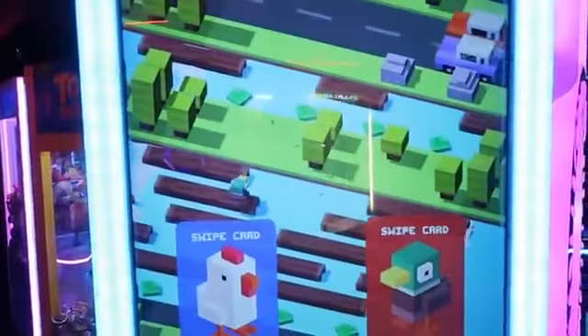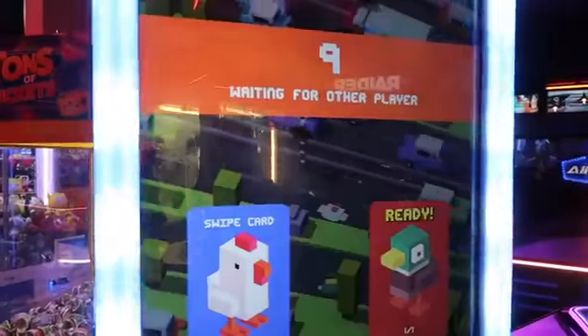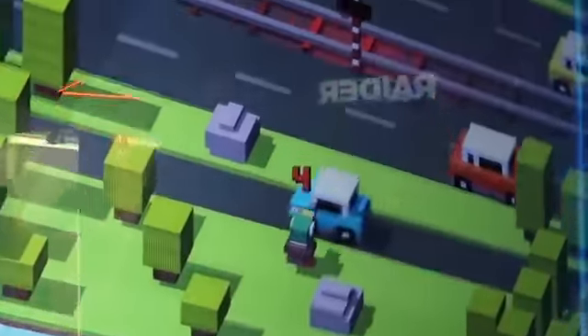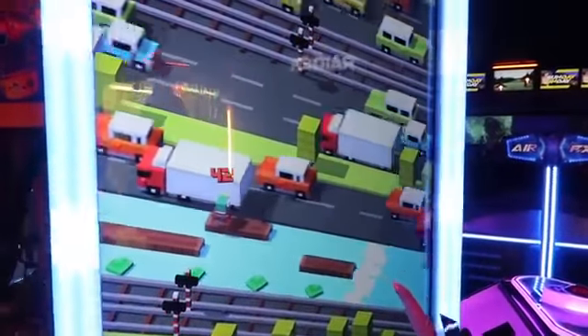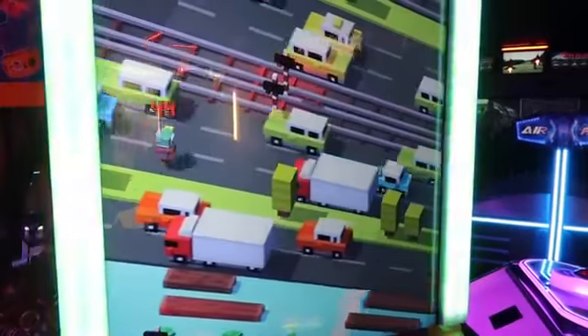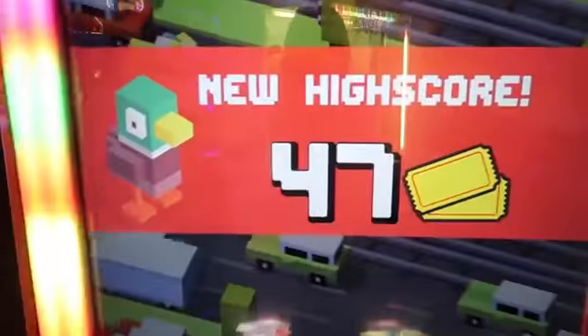All right, now I'm gonna try some Crossy Road. I think the high score to beat is 63 to win a thousand tickets, though it might count every three jumps because that seems pretty low. Here we go. I was doing so good — I got 33, I gotta try again. Oh no, there's a truck in my way — wait, I got out of that somehow! That was crazy. Oh, I was like 20 away — why do I suck at this game?